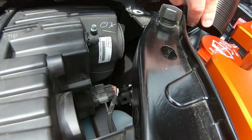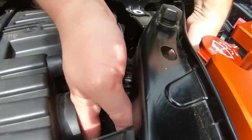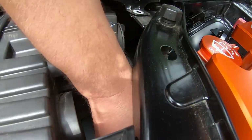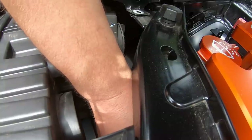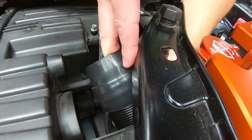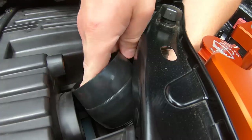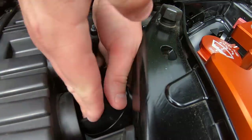We're going to bring it back down backwards this way and you can route it through here, underneath the ABS. You can route it right under the ABS and blow it on the engine bay. Getting it in here now is the hard part.